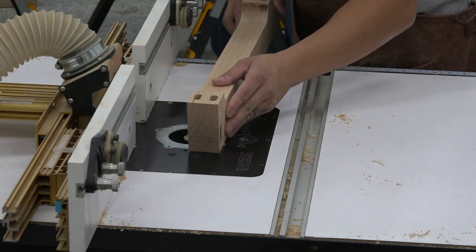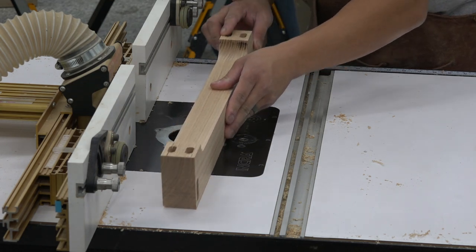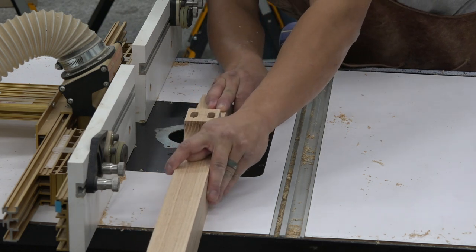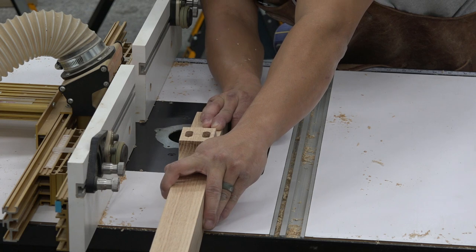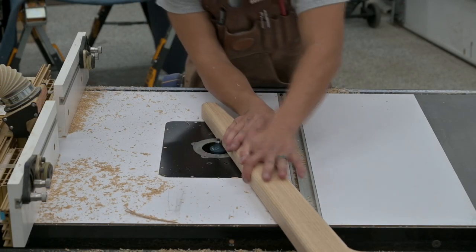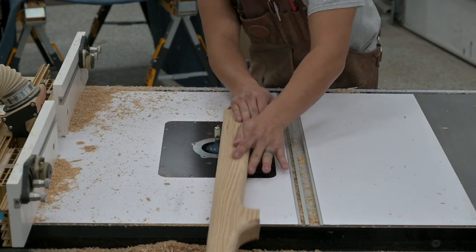All parts of the base assembly receive a 3/4-inch round-over to give the piece a sculpted look. To produce a tear-out-free result, I start with a 1/4-inch bit, then progress to a 1/2-inch bit, and finish with a final pass using the 3/4-inch bit.